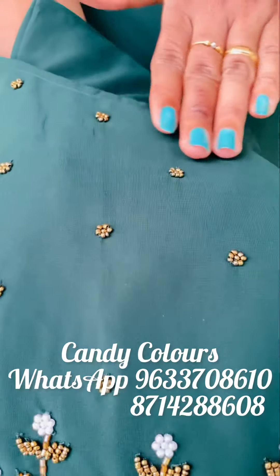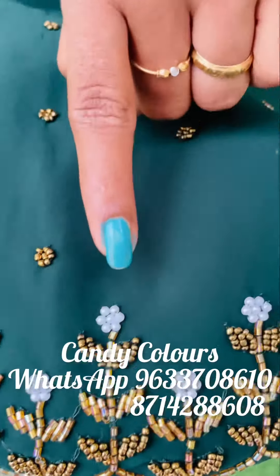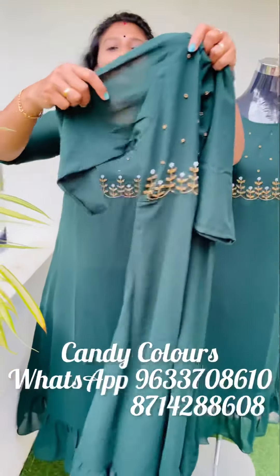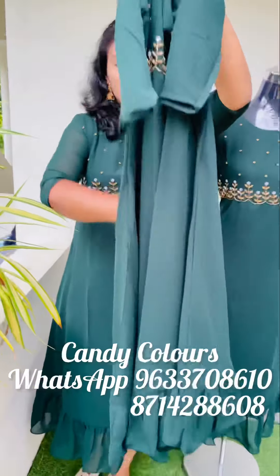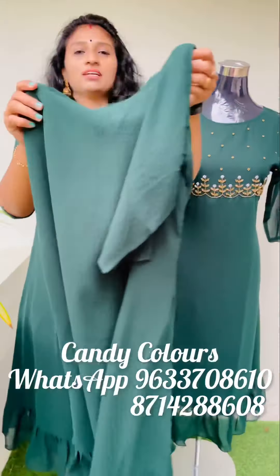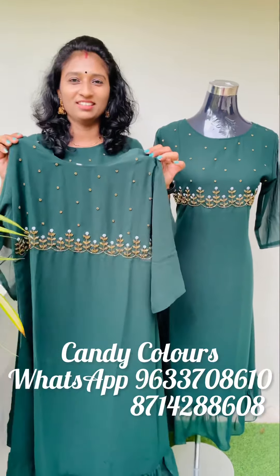I am wearing a top with a lot of beads — very heavy. The body lining is attached to the sleeve without lining. The top is a hem-wash and the top length is 47. This is a beautiful shade.